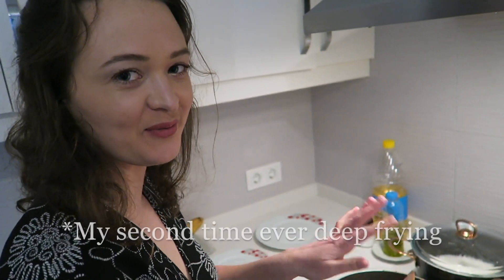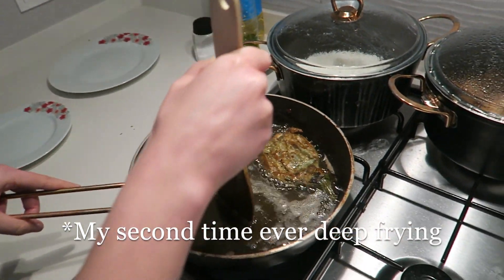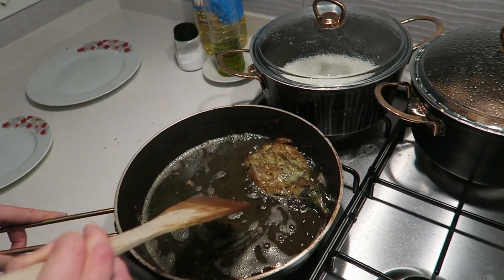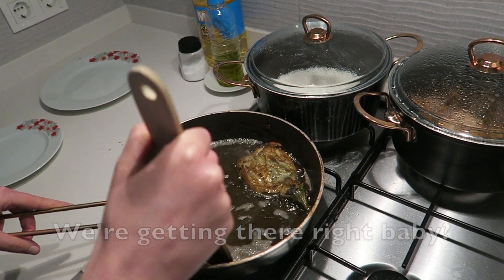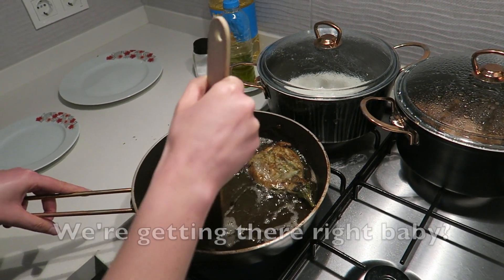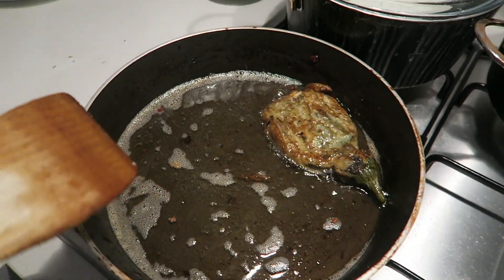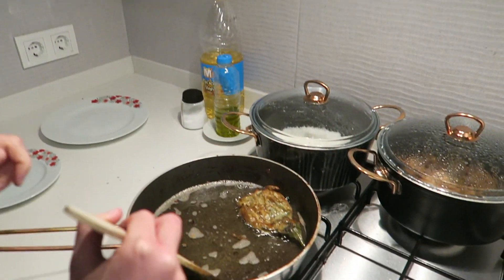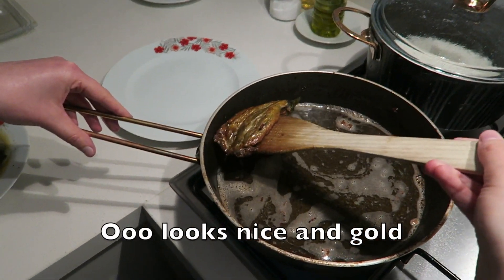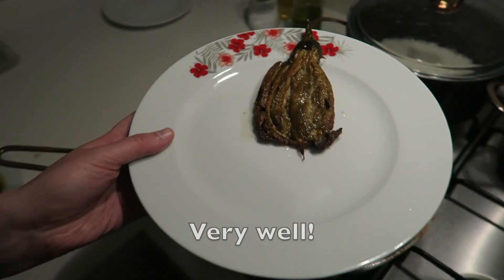Carlos pretty much did that all for me — we have to fry it on both sides while bathing it in the oil so that it goes brown on each side. I think this one is almost done. We're getting there, slowly but surely. I think if I did this by myself it would not look like that — good job baby.